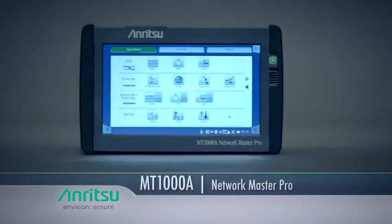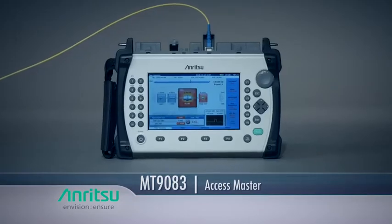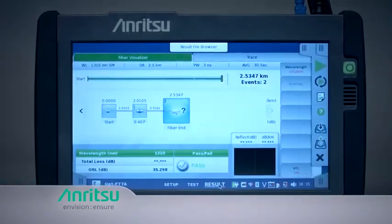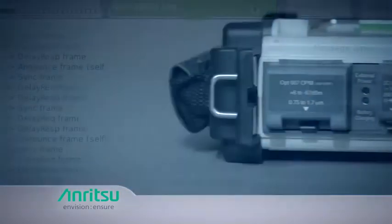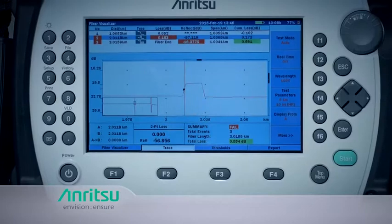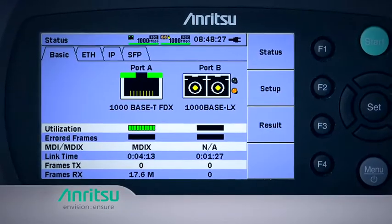To test fiber cable, the NetworkMaster Pro MT-1000A, AccessMaster MT-9083, and NetworkMaster MT-9090 all have one-touch pass-fail operation, intuitive graphical user interfaces, and are lightweight and durable. Each makes it easy to evaluate the quality of optical connections and splices, locate fiber breaks and macro bends, and measure optical return loss.